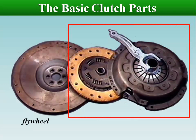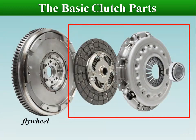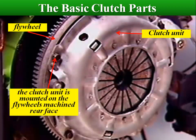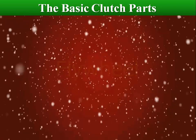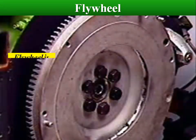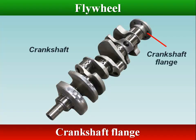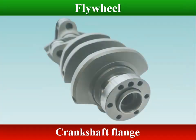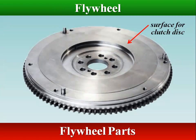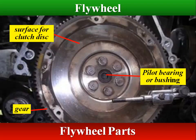The flywheel is the clutch driving member. The clutch unit is mounted on the flywheel's machined rear face so that the unit rotates with the flywheel. The flywheel is bolted securely to a flange at the rear of the engine's crankshaft. In addition to its uses in running the engine, it provides a surface for the clutch disc to work against, and it works as a heat sink for the clutch.